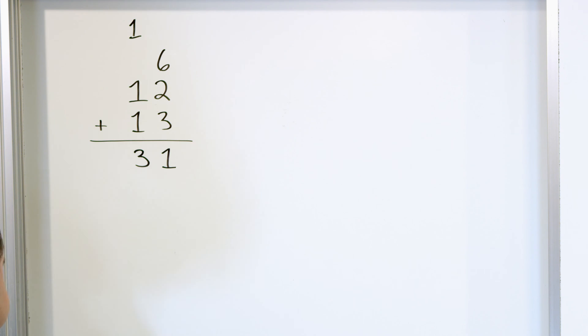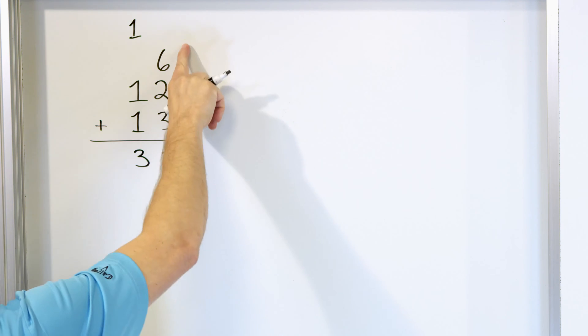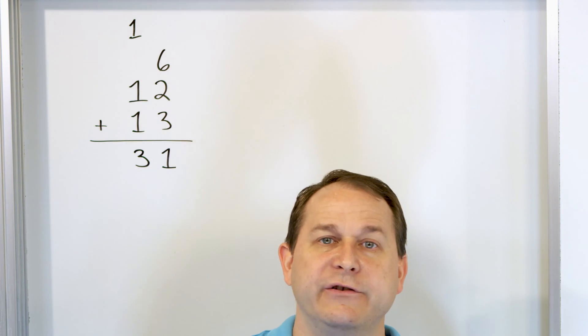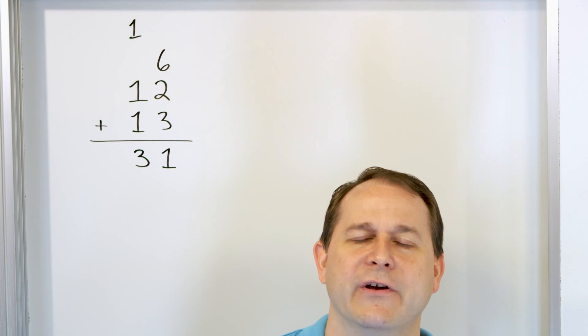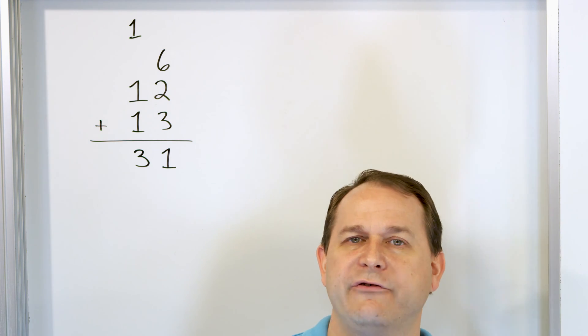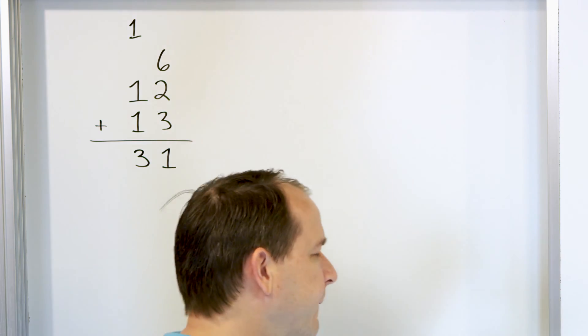Now, if you were to start adding this column with a three or a two first, it's perfectly fine to do, but then you have to count more on your fingers. If you're in the beginning, you're usually counting on your fingers a lot. So it's just going to be easier to start with the largest number and go from there.